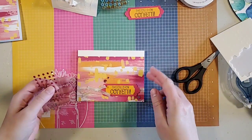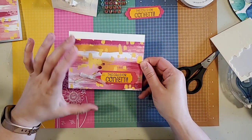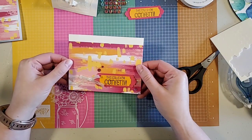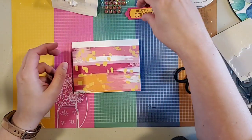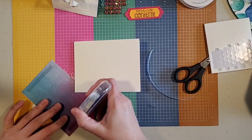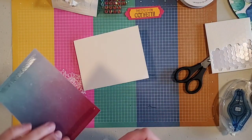There's card number one — super cute, super easy. It would be very easy to mass produce if you needed to. It would also work just to have on hand for a variety. Now let's see how it looks with different colored sequins.